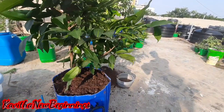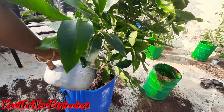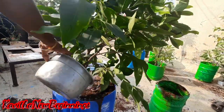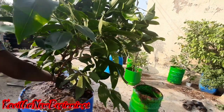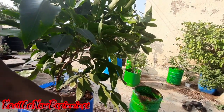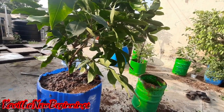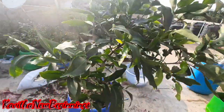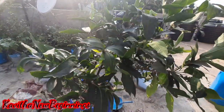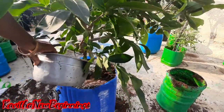I am going to mix it in March and April, in the season. I am going to mix it in 10 to 15 days. I am going to mix the parts and bring it in.